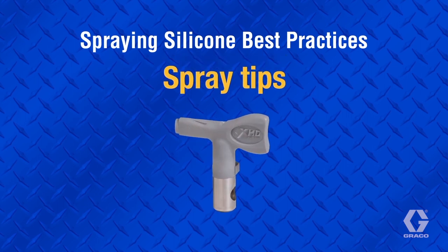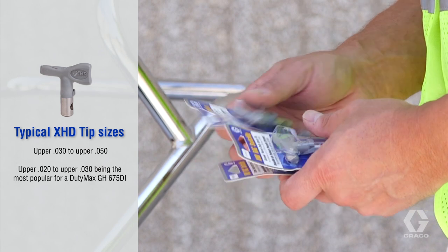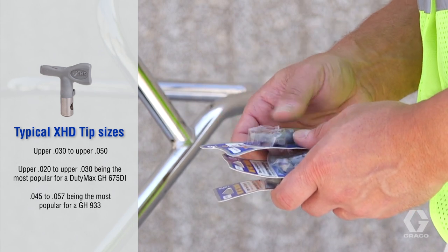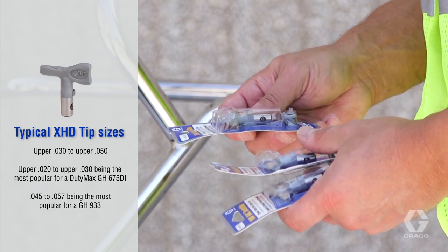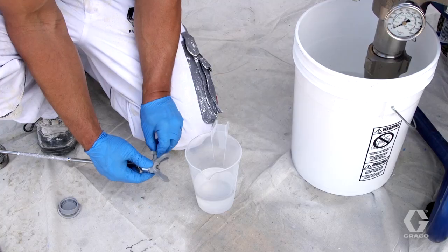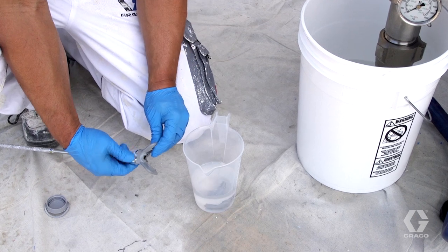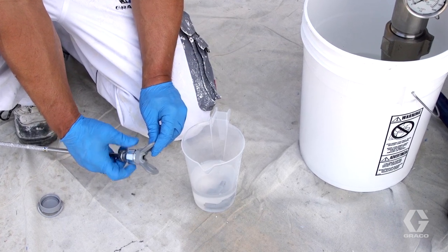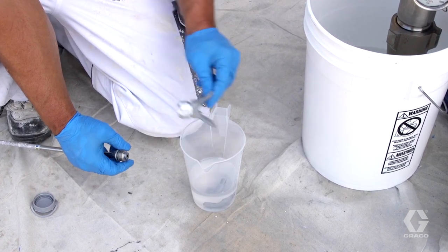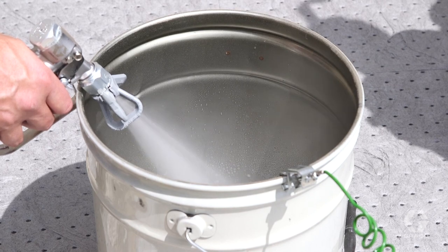Always use appropriately pressure-rated tips such as XHD. Typical sizes range from upper 30 thousandths to upper 50 thousandths, with 45 thousandths to 57 thousandths being the most popular for a GH933 with a spray wand. During breaks, remove the tip and guard and submerge them in virgin mineral spirits, then cap or submerge the gun. Thoroughly clean all tips with virgin mineral spirits prior to storage, including spraying virgin mineral spirits through them to ensure the orifice is clear of silicone.